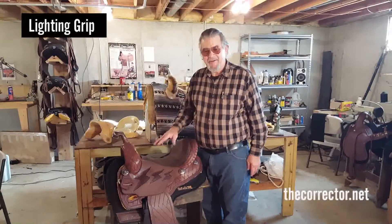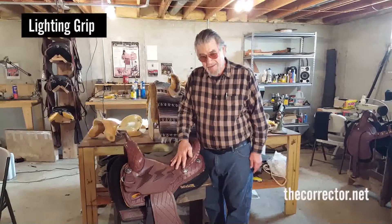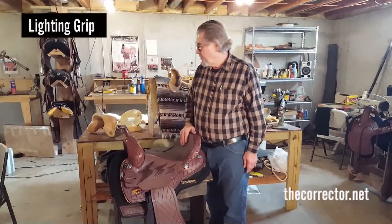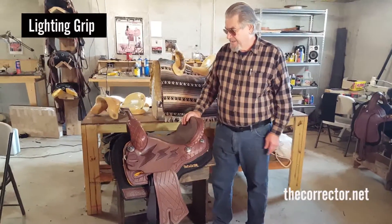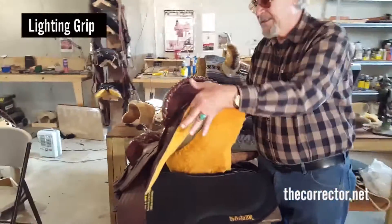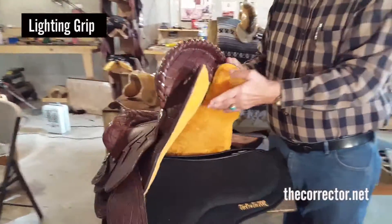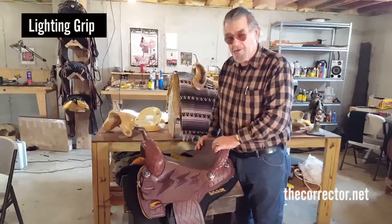I do the basic design work on the tree. I do all the pattern work on the saddle, and this is the lightning grip which we're going to show you. The lightning grip is not heavy; it has a nice channel down the center like I put in all my saddles. This gives you a little closer contact to the horse.